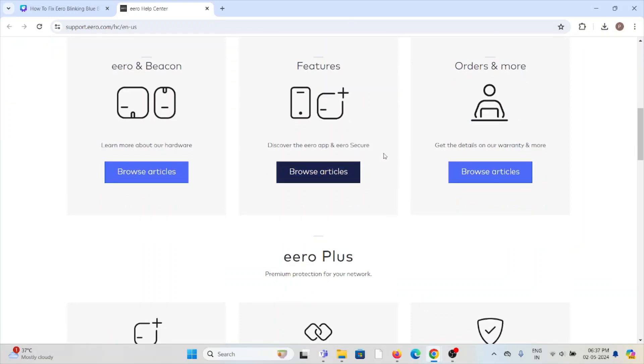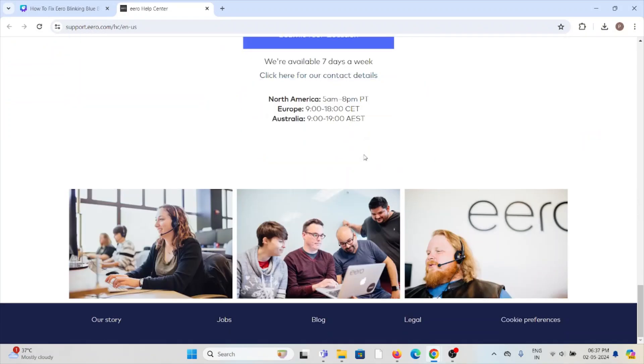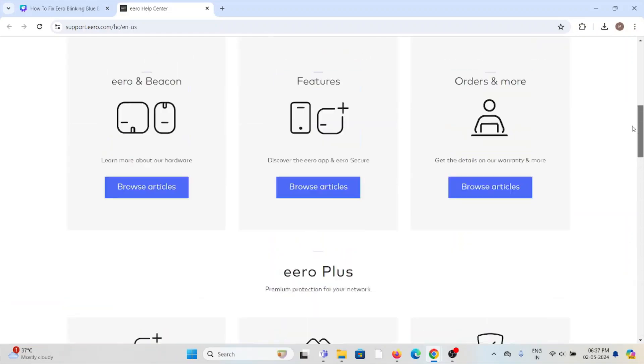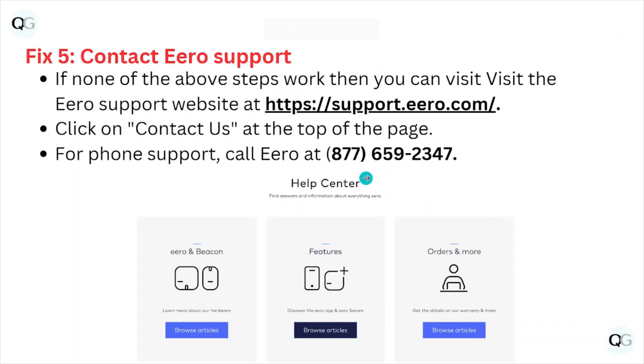Fix number five: contact the Eero support team for further assistance. They have expertise and will help you fix the problem and provide a better solution. You can reach them at support.eero.com, where you can send an email or a message. The backend technical team will help you resolve the issue. You can also contact them by phone at 877-659-2370.